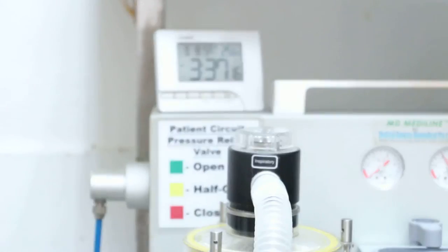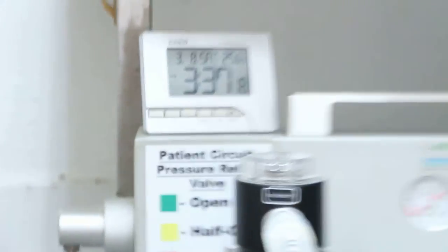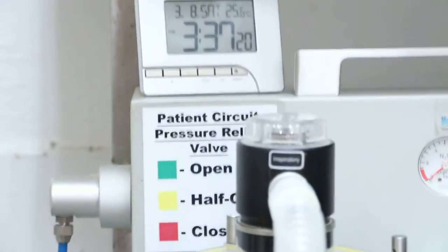The dog is sleeping. This surgery shouldn't take a long time — starting at 3:37 and should finish in less than 4 minutes. Starting now.